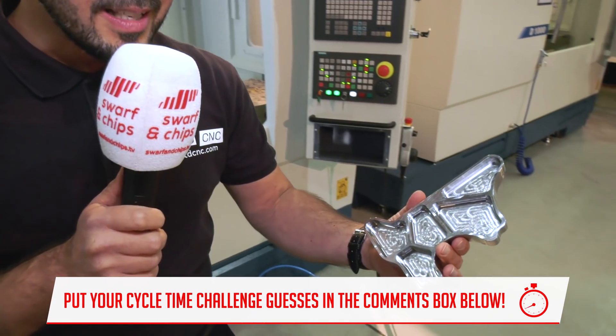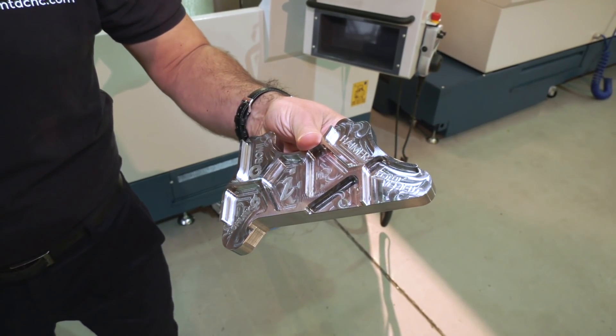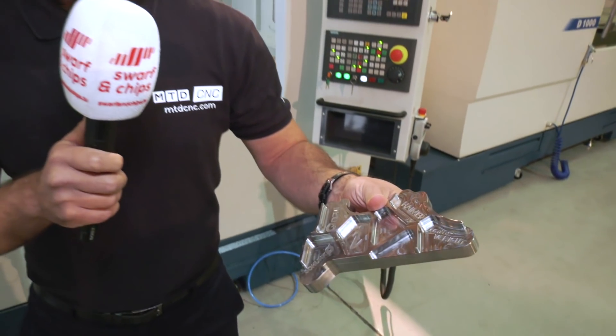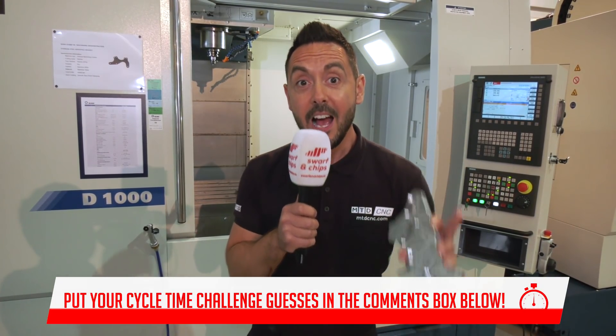For this cycle time challenge, we've got this lovely demo component. The first operation has some nice deep pockets profile, and on the other side there are more pockets with engraving of all the technical partners involved in manufacturing this component. The material is EN2040, which is a very tough and hard material. The component is produced in two operations on the Romy D1000. The work holding is a zero-point location system with a centric gripper, Himer tooling, and SolidCAM software. How long do you think it takes to make this component? Get your guesses in below and give yourself a chance to win a goodie bag.